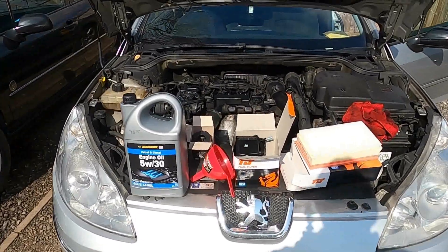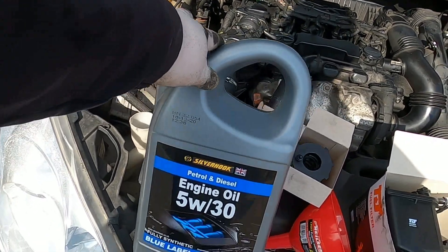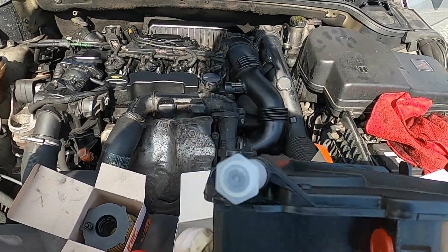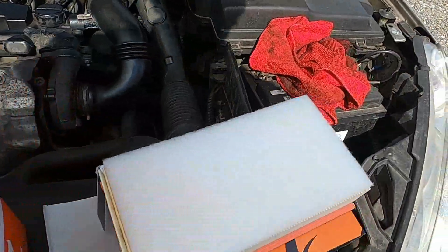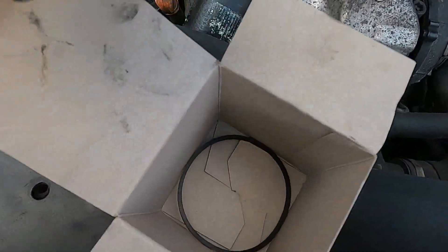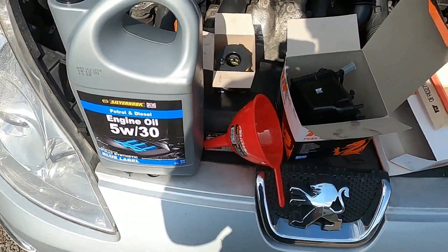Let's quickly go through what we're going to need. For engine oil I'm using 5W30 fully synthetic, suitable for petrol and diesel engines — for the 1.6 it's absolutely fine. I've got a new fuel filter, a new air filter, and a new oil filter which is just a cartridge — it always comes with a round seal. Obviously we're going to need a funnel for filling up the new oil.